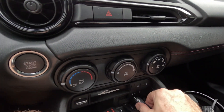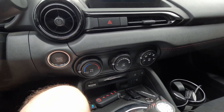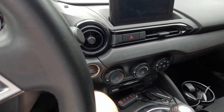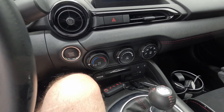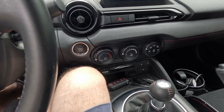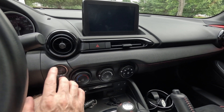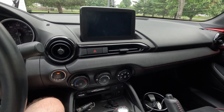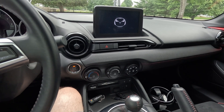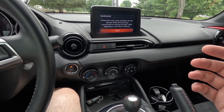Remove the USB and get out of the car. Everything is shut — we're going to lock the doors with the remote and leave it for three minutes again, just like we did before.